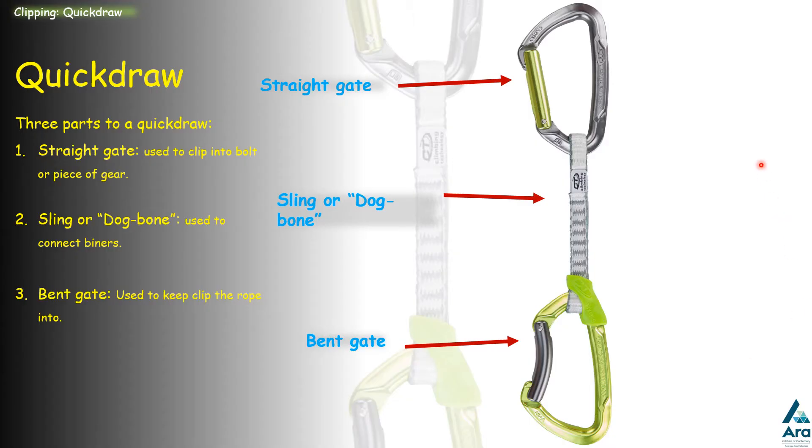The parts of the quickdraw are usually broken down into three main parts. You have the straight gate carabiner, then the sling — also known as the dogbone — which can come in slightly different lengths and thicknesses or widths, and then the bent gate carabiner.